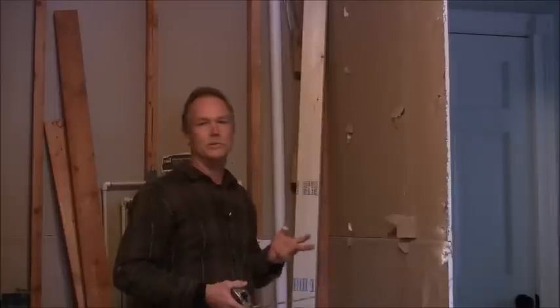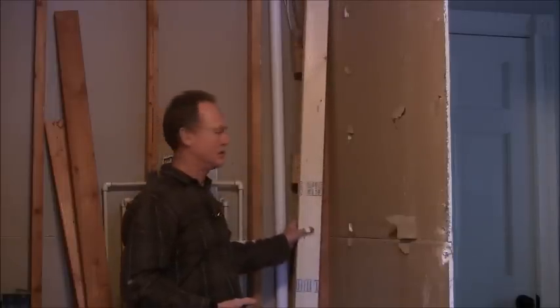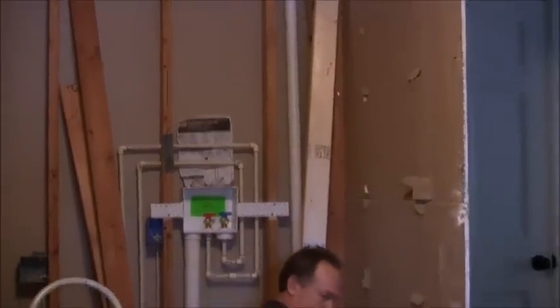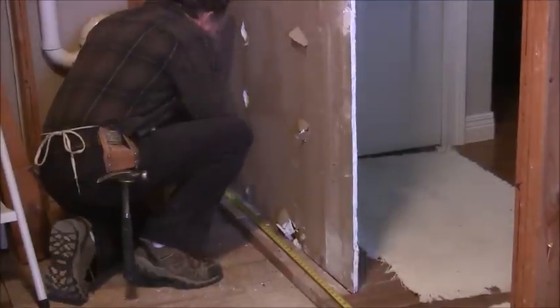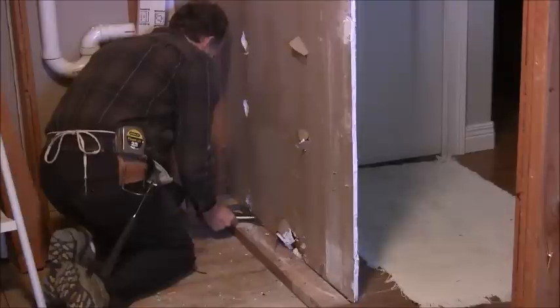I got that jack replaced and now it's nice and plumb, which gives me something good to nail my trim board to. So what we're going to do: 64 plus the inch and a quarter is 65 and a quarter. And then we need to take into consideration the thickness of the stud and the jack stud — so that's three inches — making it 68 and a quarter. So let's get our mark down here on the plate.